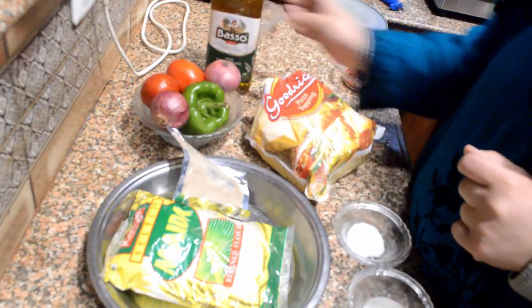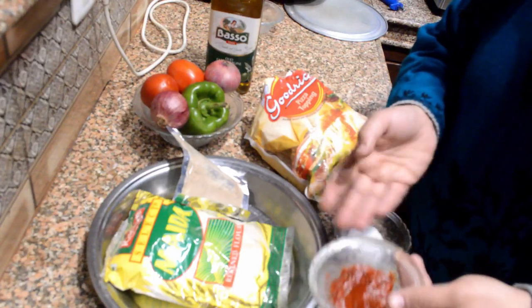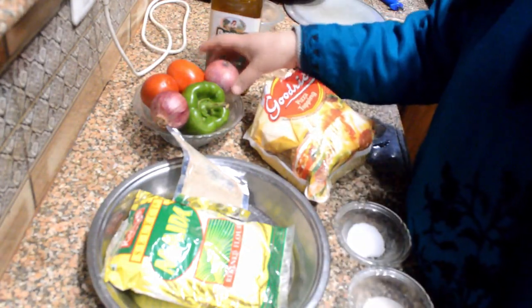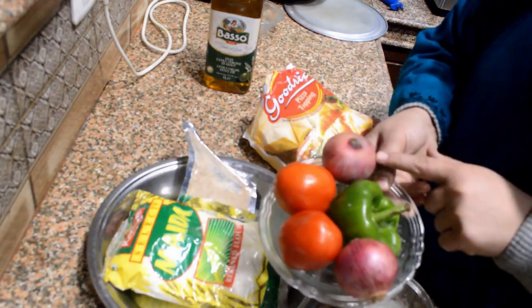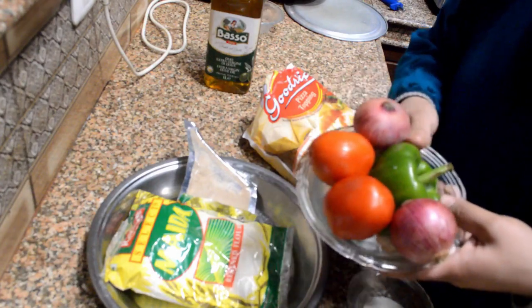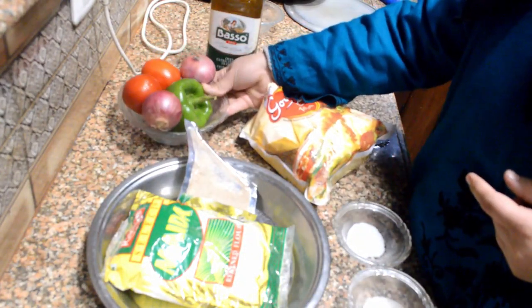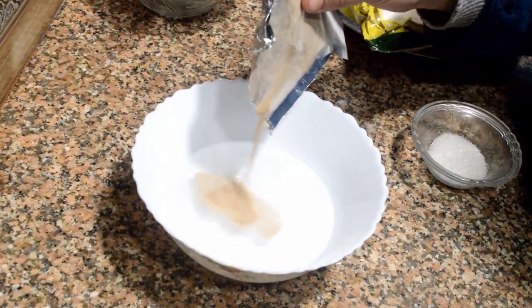We also need mozzarella cheese, olive oil, and pizza sauce. If you can't find pizza sauce you can use tomato ketchup instead. For vegetables, I've used onions, capsicum, and tomatoes, but you can use any vegetables of your own choice — like olives, mushrooms, whatever you want.